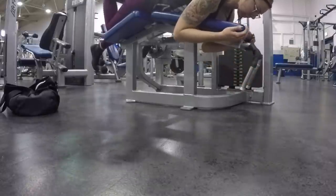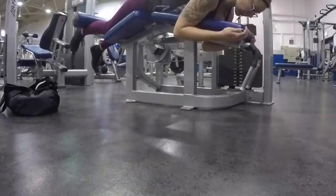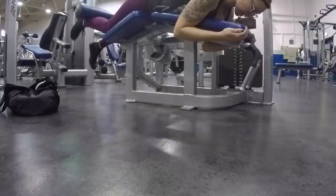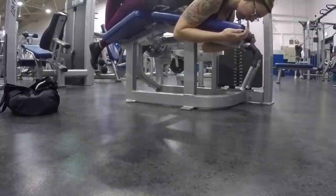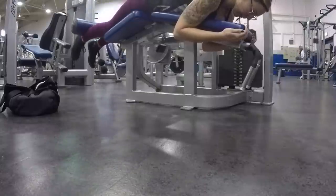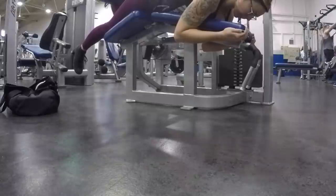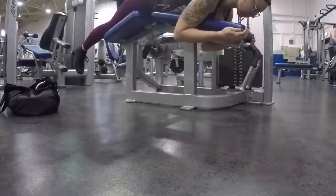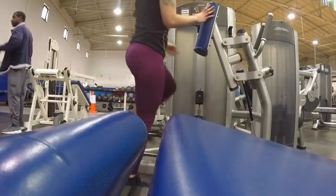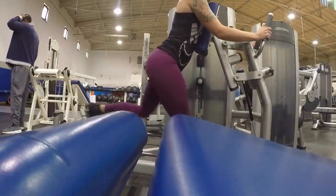I really need to get a tripod — I should probably go on Amazon right now and order one, because I have no worse angle. As you can see I cut off half my body in these lying leg curls. I just put my GoPro on top of my water bottle, which didn't work out very well, but I'm gonna show y'all anyway. I did single-leg leg curls — I think I have 30 pounds here — eight reps on each side for three sets.